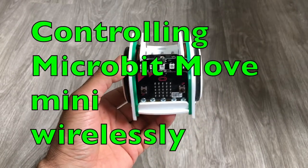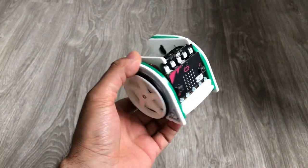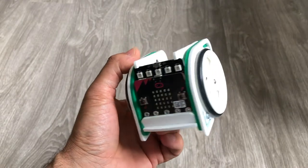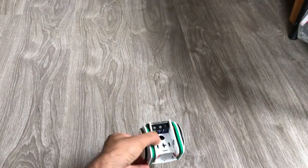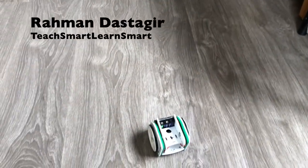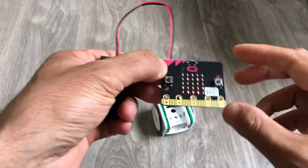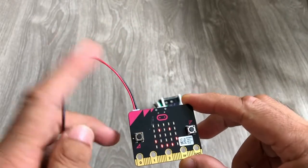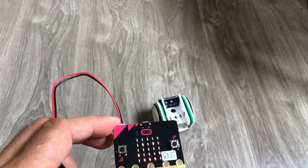Hello guys and welcome. Today I'm going to control this microbit Move Mini MK2 by another microbit. So let's test it. I'll turn it on. I have another microbit connected to the battery, so let's run our remote control car.